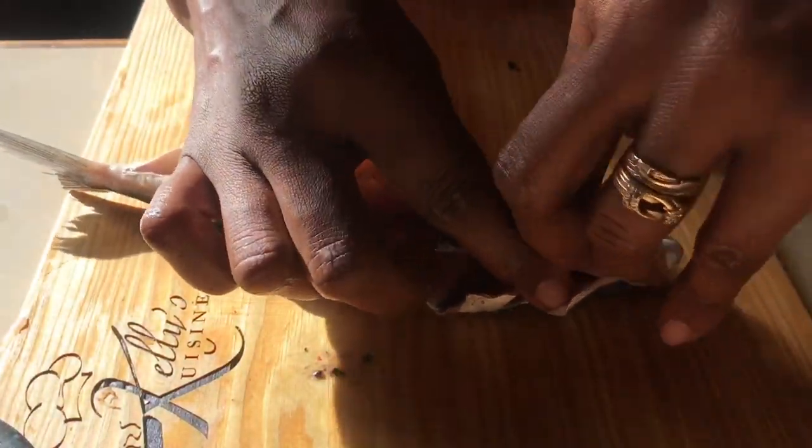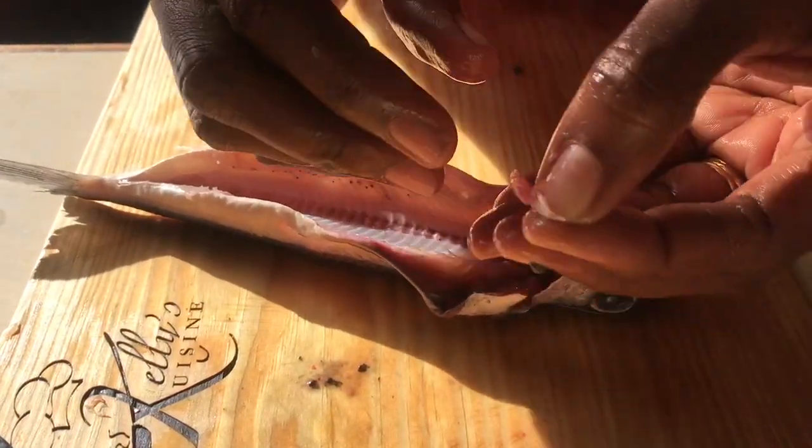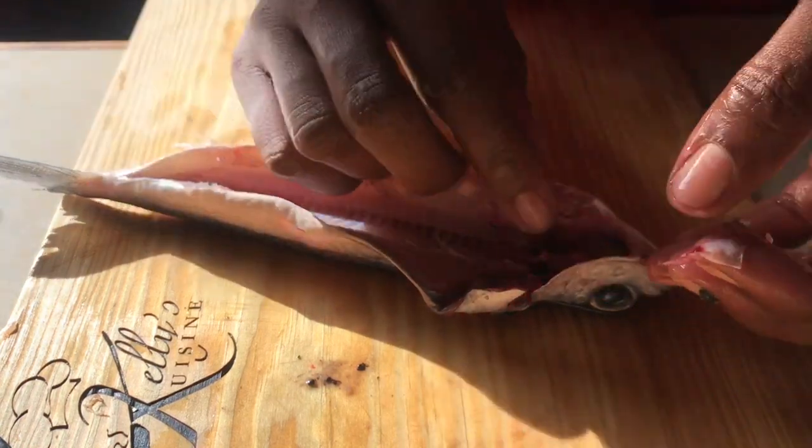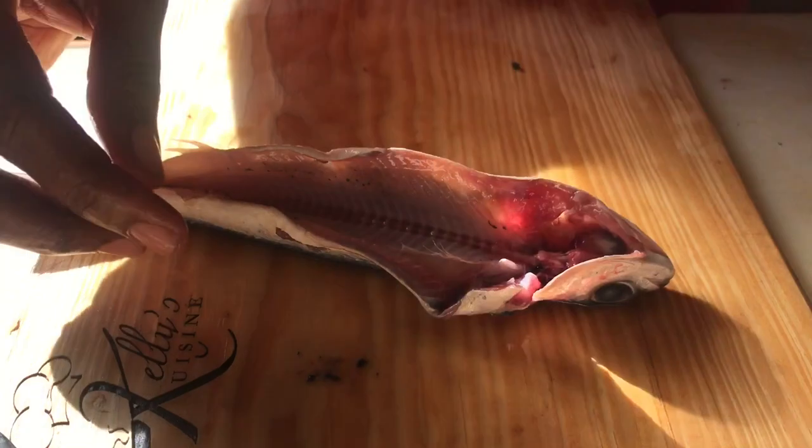Some people like to use the head to eat, so just in case you do, we're going to remove this. This has to come out — it's just a small little white thing, but it is not edible. So we're going to remove that.